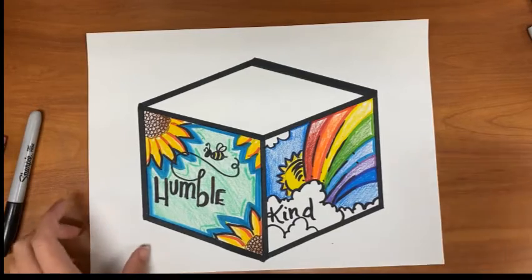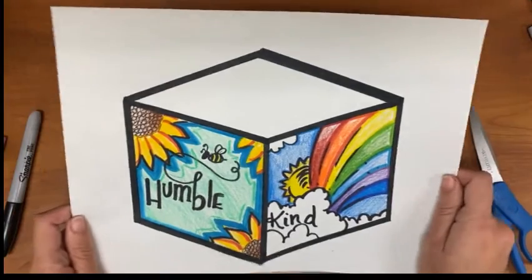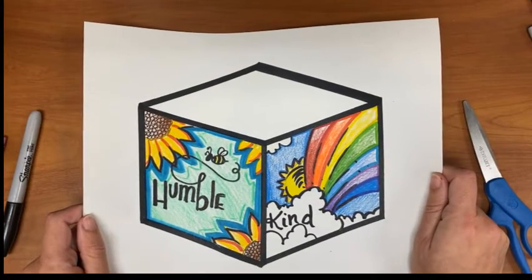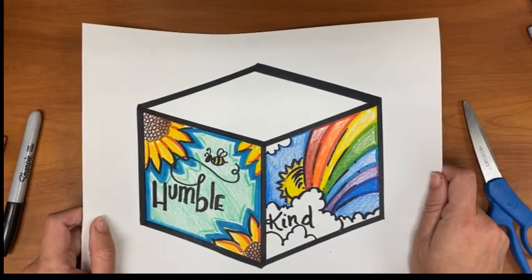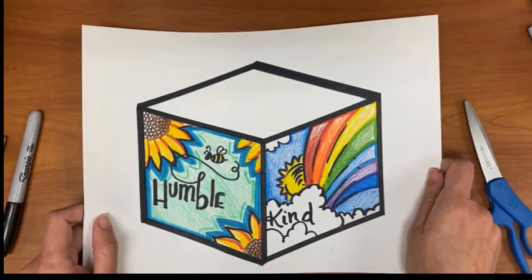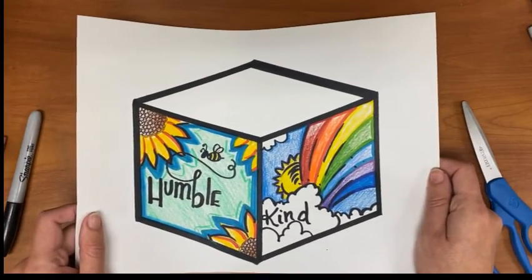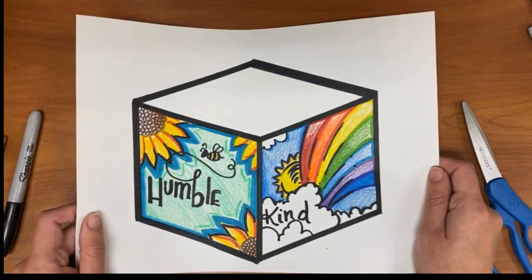At the end you would just cut this out — the whole thing — so it's a cube, and then you will bring it back in or take a picture of it on the padlet. If you would like for it to be hung up somewhere in the school as a nice display, please bring it into your homeroom teachers and they will hold on to them until I come and collect them.